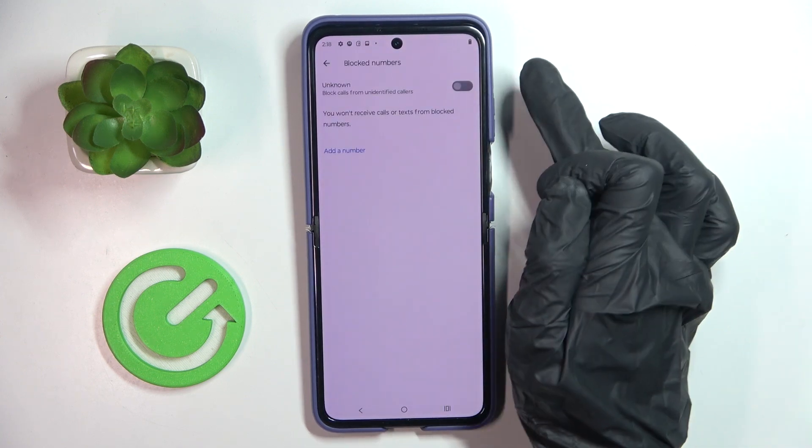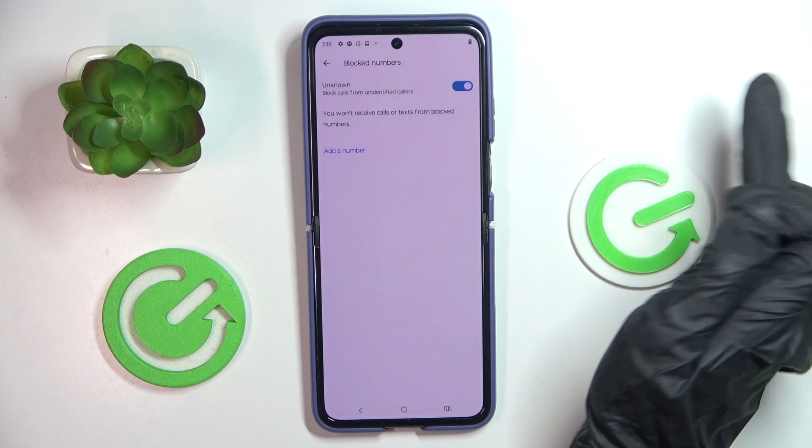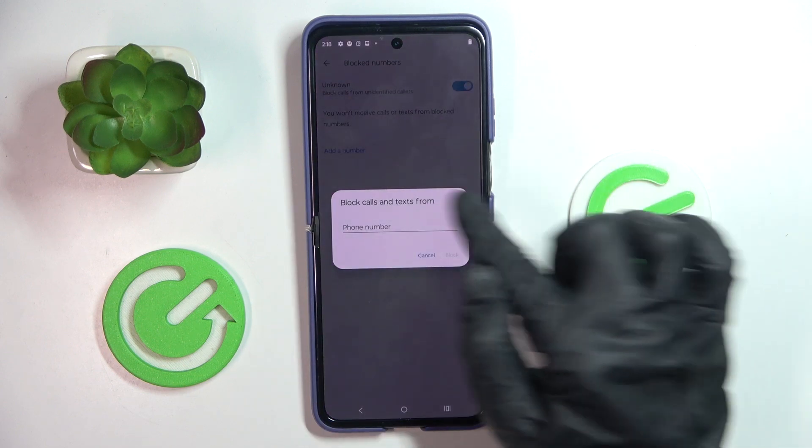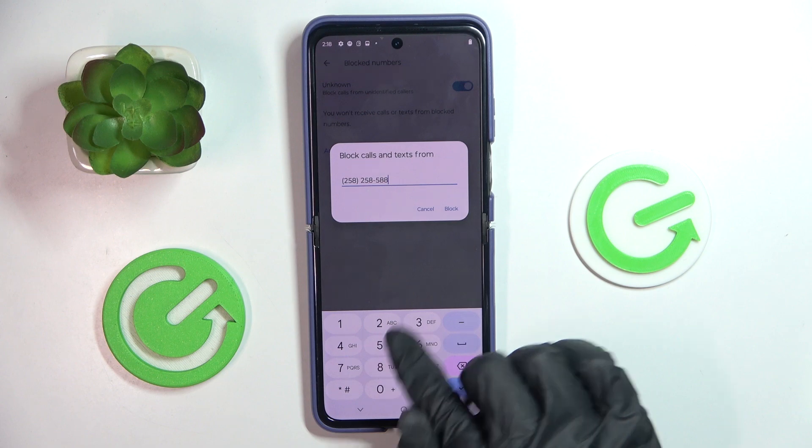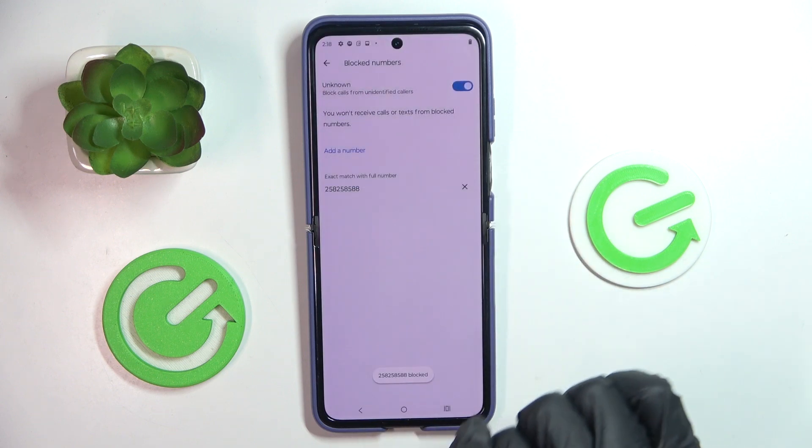Here, click on Block Numbers. You can either block all unknown callers if you want, or you can add a number manually by yourself. Enter the number here, then tap Block, and that's it.